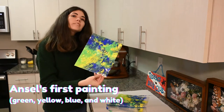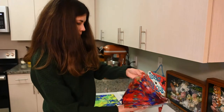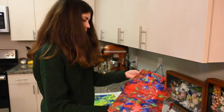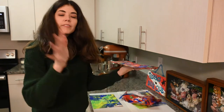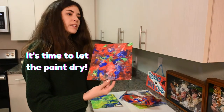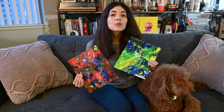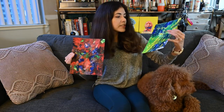Alright, this is Ansel's first painting. Now onto the second one. This is Ansel's second painting and I'm currently getting it everywhere, so I'm glad I have the paper towels here. Now we're going to leave these to dry. It's been about 24 hours and these are Ansel's finished paintings.